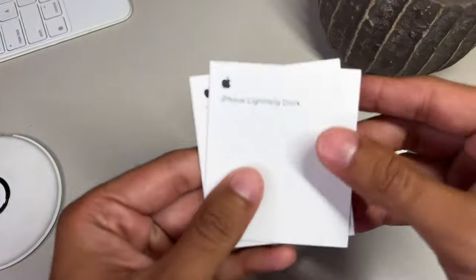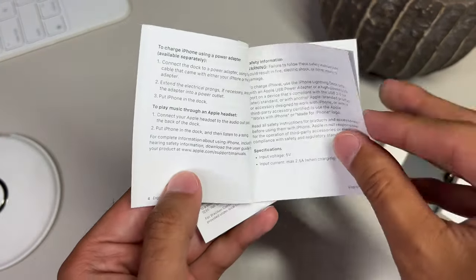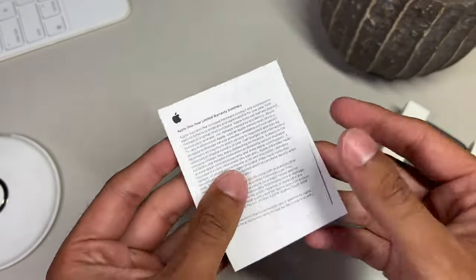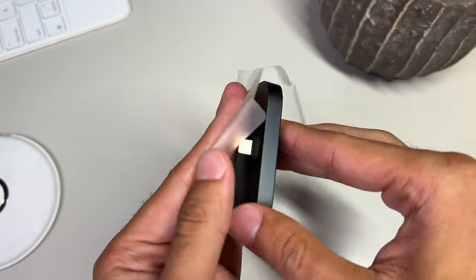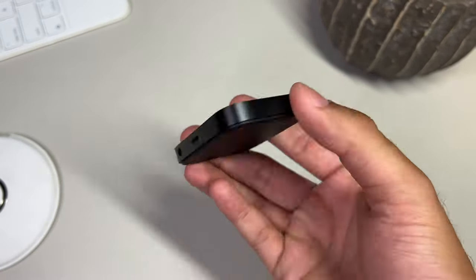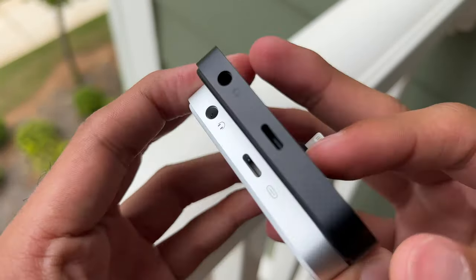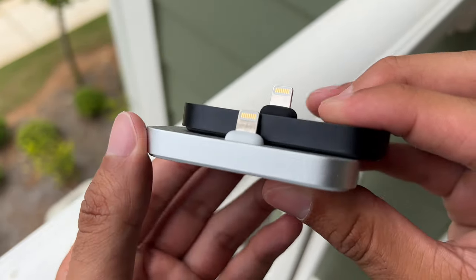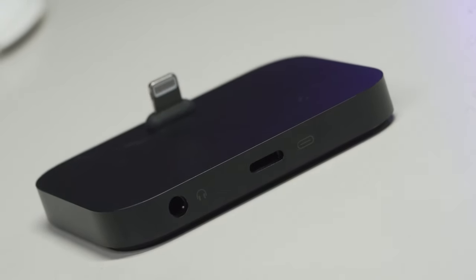We do have our standard literature packet with instructions and warranty information, but you'll notice no lightning cable, which is kind of odd, but Apple's logic is that one came with your iPhone already — so again, money. Going back to the lightning dock, remove the frosted plastic and you'll see our gorgeous black aluminum that's cold to the touch, and the first thing that pops out is that angled lightning connector. Looking along the back, we find our lightning connector because yes, you do need a lightning cable to power this sucker on. It's not wireless, nor does it have any kind of removable batteries. You must connect the dock to a lightning cable that you can already use to charge your phone in the first place.